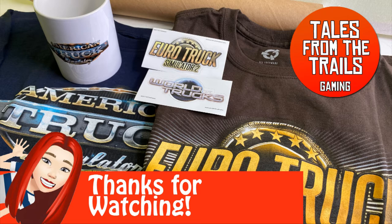As always, I'm Vicky from Tales from the Trails. Thank you so much for watching. I hope you enjoy my videos in some way, shape, or form. If you don't subscribe or follow already, please do so. Happy trails out there!